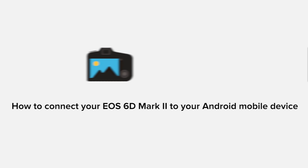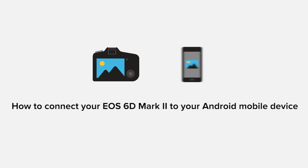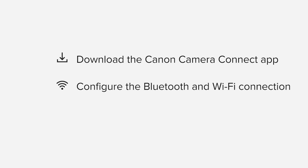In this video, we'll take you through the steps required to connect your Android smartphone or tablet to the Canon EOS 6D Mark II. We'll start by downloading the Canon Camera Connect app from Google Play before configuring the Bluetooth and Wi-Fi connections. Finally, we'll go through the basic features of the app and make sure that everything's working as it should. All up, it'll take about 5 to 10 minutes to get up and running. If you're following along with your own Android device, you may need to pause or replay the video every now and again. Let's get started.